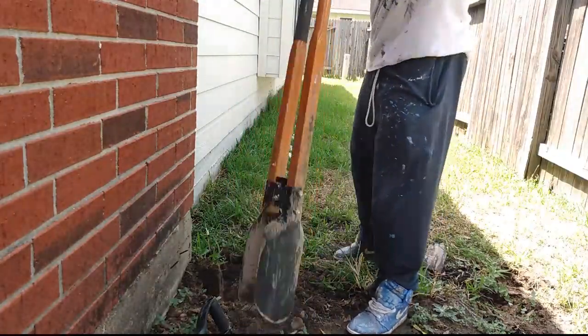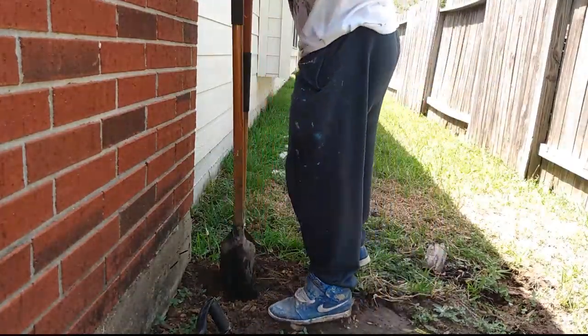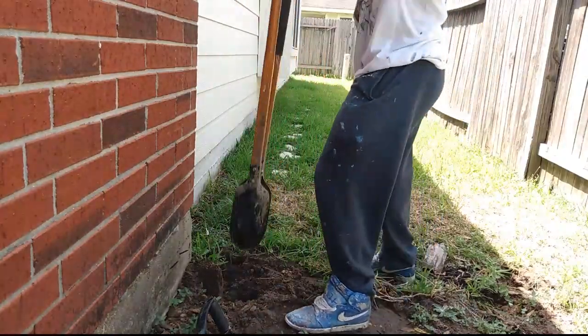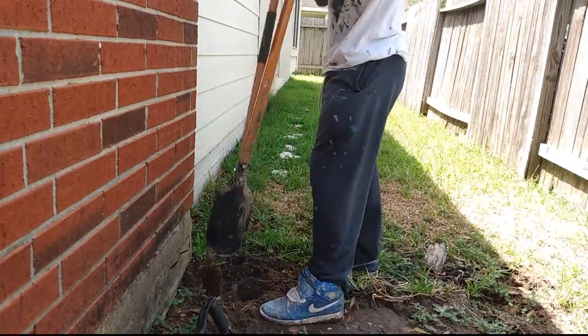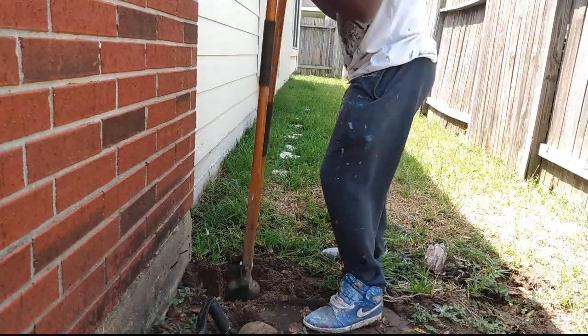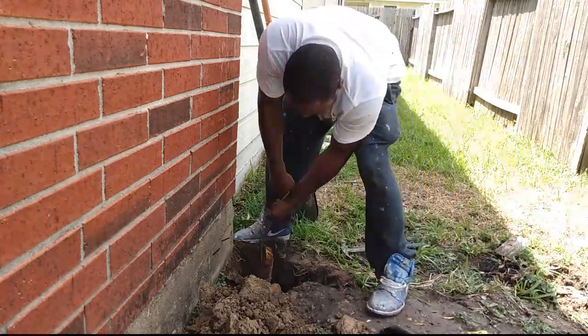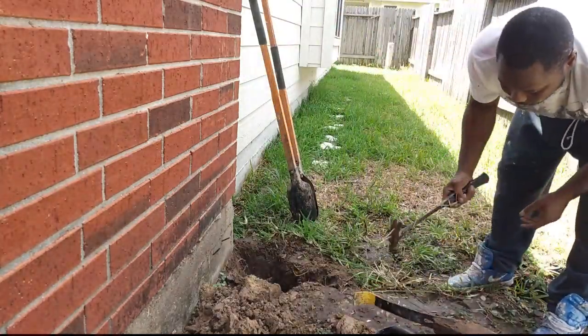Starting off by digging out the old posts after I took the fence off. There wasn't much concrete in there, but it was in there pretty good. Just digging using a post hole digger — a simple tool. Some people like to use augers, but this works fine.